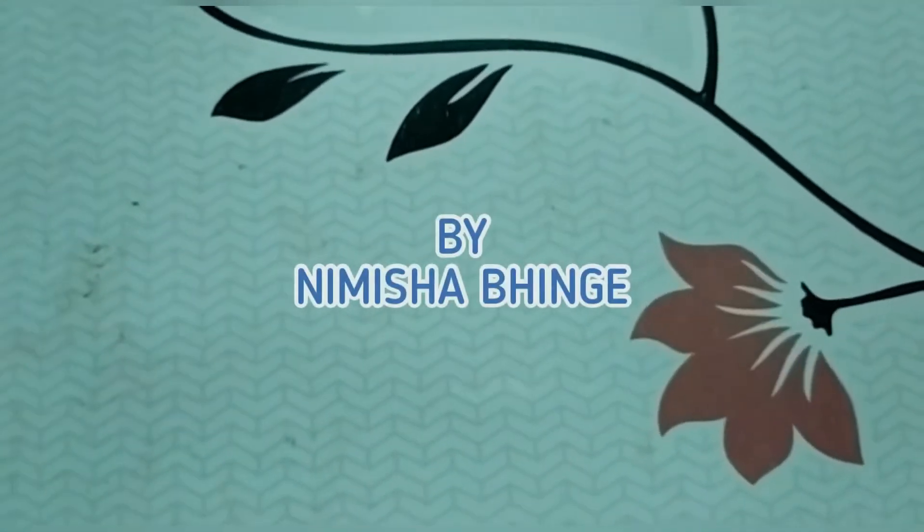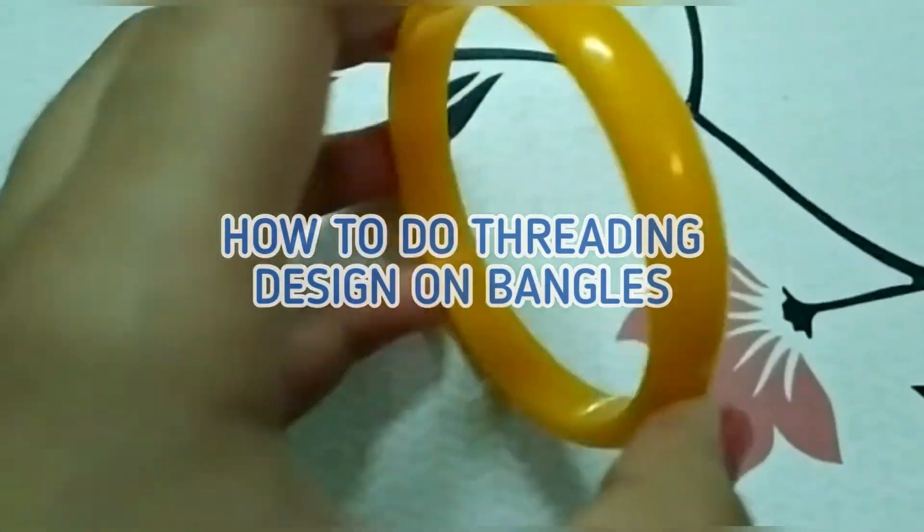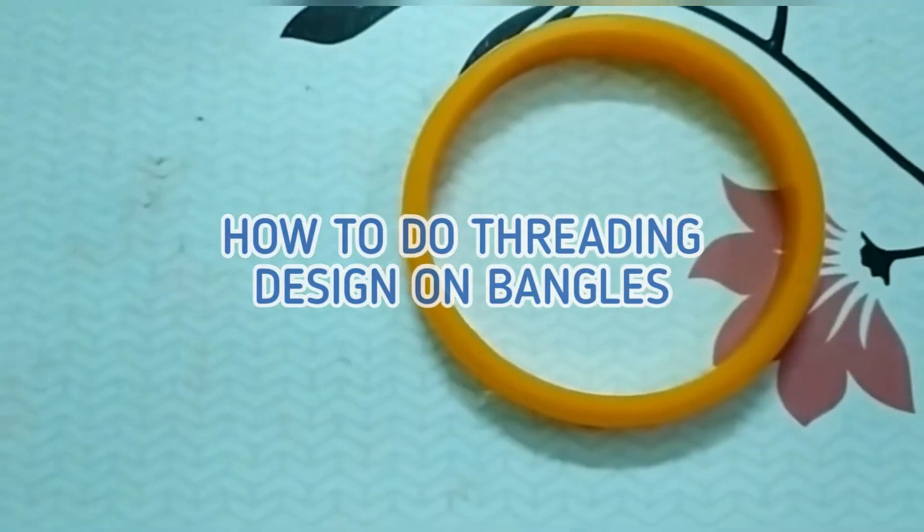Hi friends, my name is Misha and today I am showing you the rating of the bangle. So let's start.